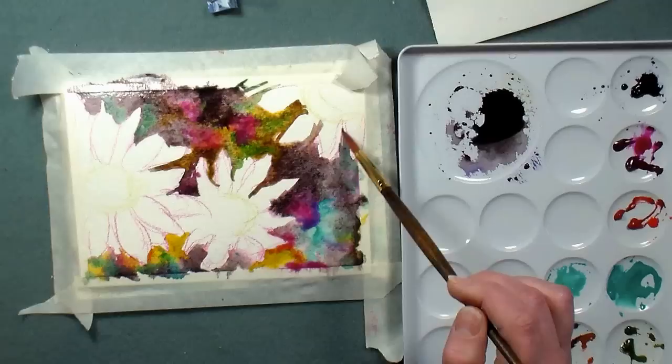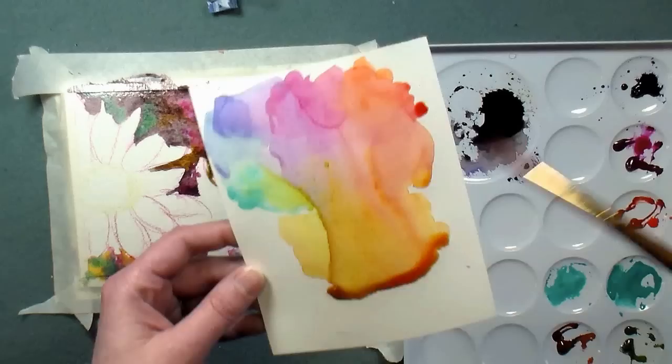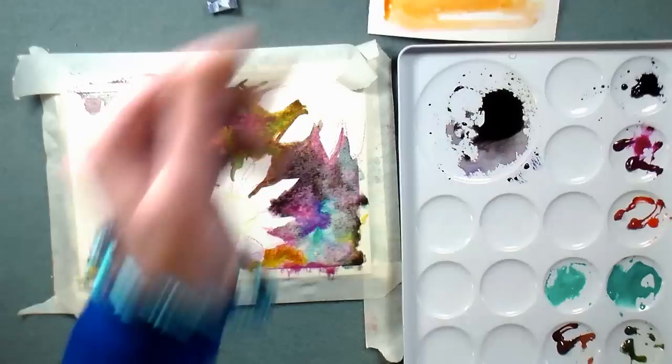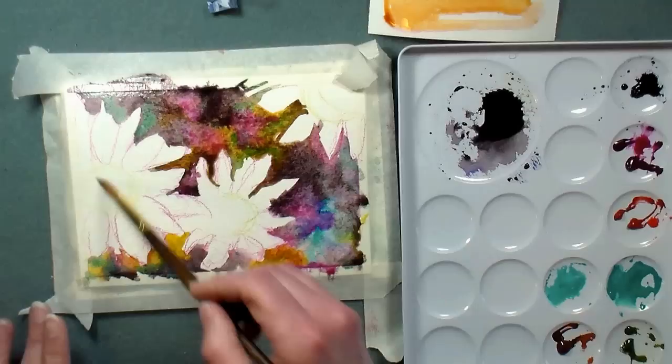I get a lot of questions about the difference between hot press, cold press, and rough paper. If you think about it like an iron — hot press means the paper has gone through hot rollers, so it's smooth. My paint wants to flow really well on it and I'll get some backwash and blooms. Cold press has not been passed through hot rollers — that's why it's also called 'not,' meaning not hot pressed. Rough is just a really rough, not-pressed-at-all paper, which looks really awesome for landscapes where you want texture.